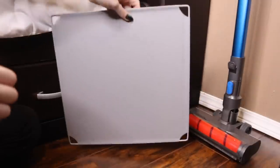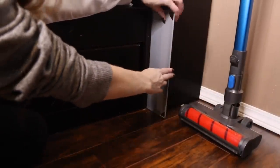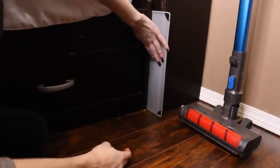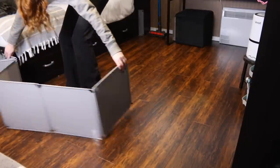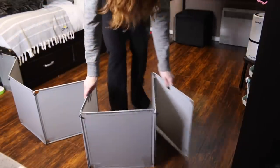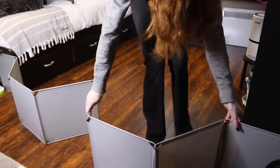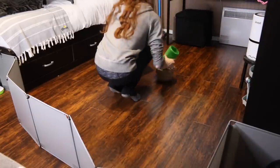The next thing you're going to want to do is block off any dangerous areas. Here I'm using a storage grid to block off a hole under my bed, and I'm using some storage grids zip-tied together to make a divider in my room so my rabbits can't access my hamster. These are solid storage grids I got off Amazon — I'll leave the link below.